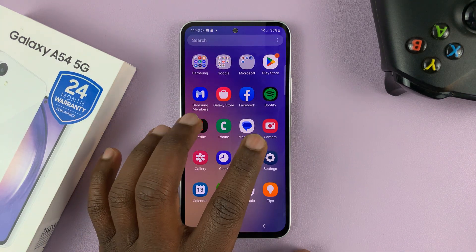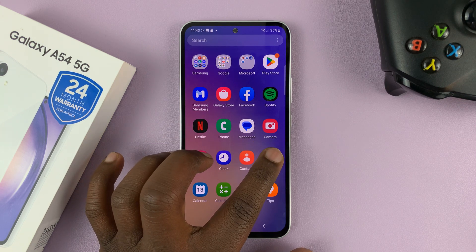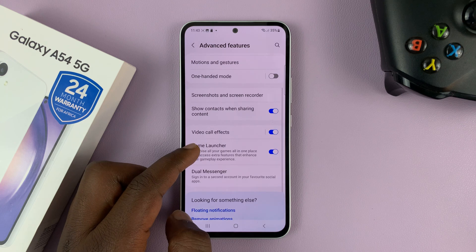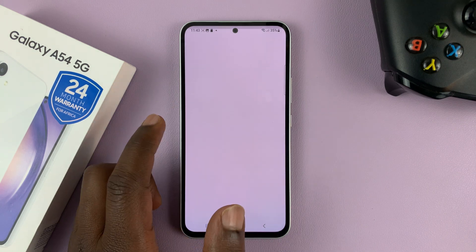You can also tweak the settings of your screen recorder. Simply tap on Settings, go to Advanced Features, and then go to Screenshots and Screen Recorder.